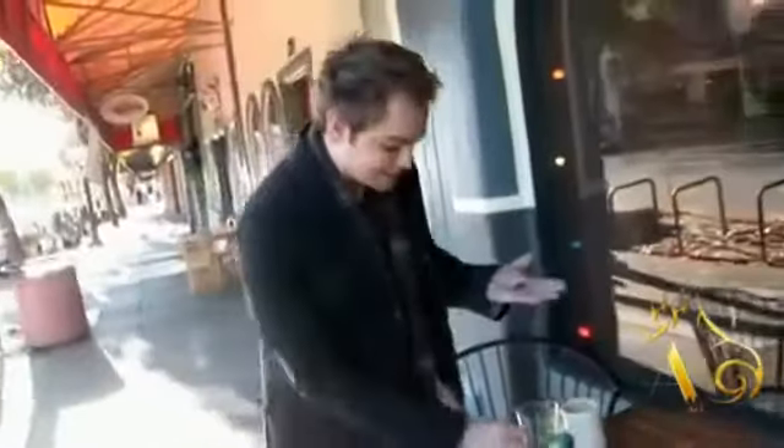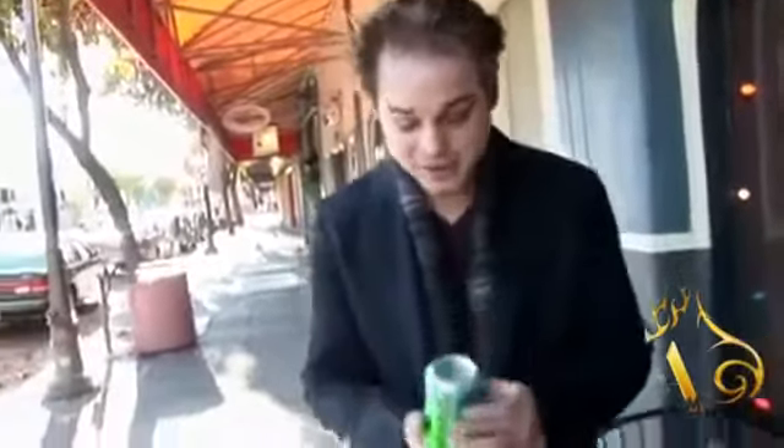Now let's take a can of soda — we have a Sprite here, unopened. If I take the Sprite and the signed coin and I slam, I can make it look like that coin disappears. I want you to look — there's nothing on the bottom of the can, the top of the can, the Sprite itself still sealed.